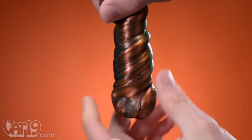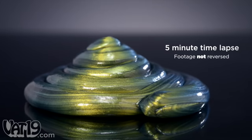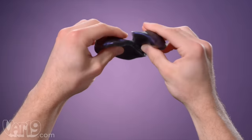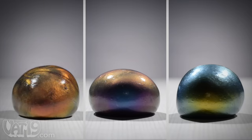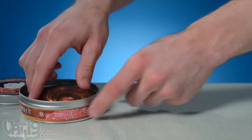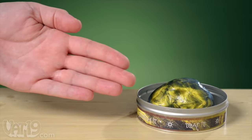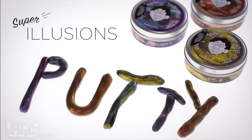The color-confusing putty also boasts a few unique tricks. Twist it and it will start to untwist itself. Stretch and coil it and watch what happens. When stretched thinly, the amazing colors give way to a translucent window, but if you give it a quick rip, the same material appears dark. Knead the putty back together to restore its magnificent luster. Depending on the style, the putty can appear to shift from yellow to red, purple to blue, or green to yellow. With more than six eggs worth of putty, there's enough to share. The safe, silicone-based putty leaves no sticky residue and never dries out. Buy yours now at Vat19.com.